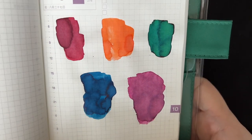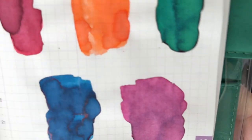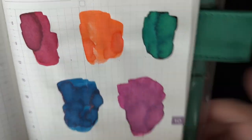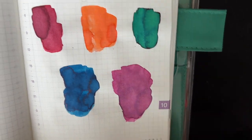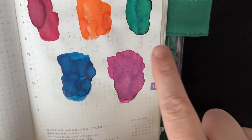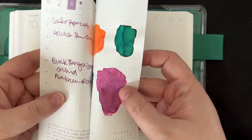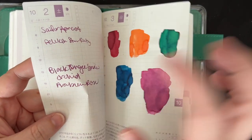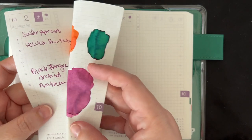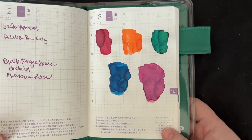I just realized I almost forgot to show you the Tomoe River swatches dry. I was cleaning up and then saw the notebook and thought, oh, I never showed this. So that's what they look like dry. I still really like the red, I still really like the blue. I don't like the tangerine on this paper so much. The green's okay. And here's Arabian Rose next to Grape — they're kind of similar. I know it's hard to see, but yeah. Anyway, there you go. Now I'm gonna go. Take care, bye bye!